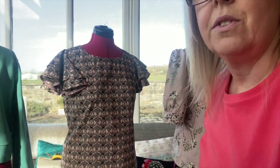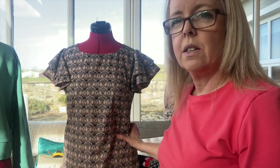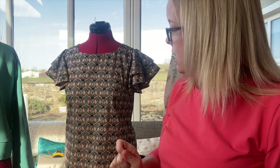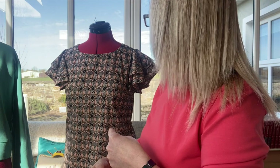This top here is the same pattern as the one I wore at the beginning of the video, and it just goes to show what a different result you get from using a different type of fabric. My blue one, the frills fall lovely and flat. I'm going to put this on — it's going to look ridiculous with the trousers, but I'm going to put it on anyway.